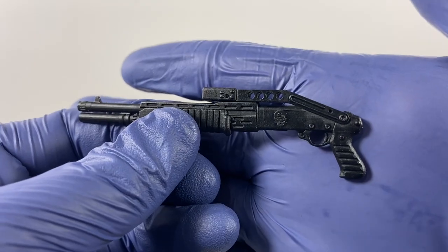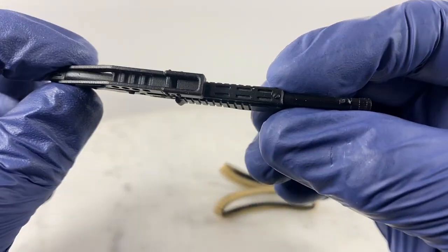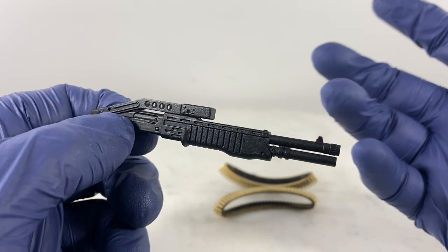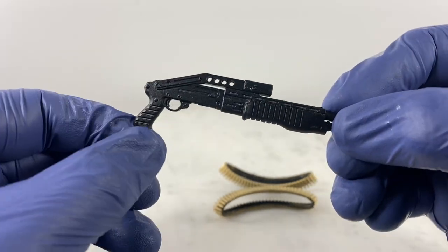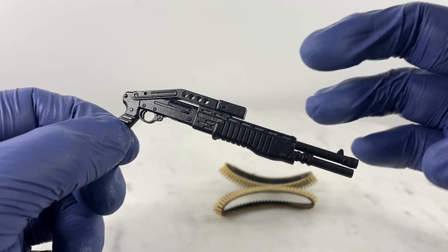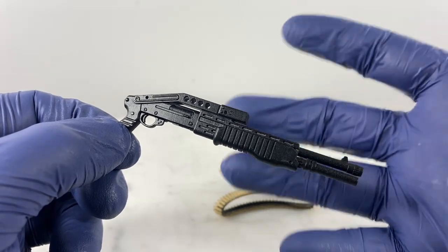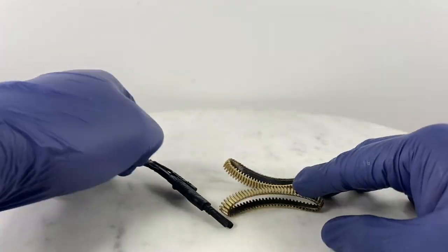That foldable stock is something you cannot actually unfold. With regards to thickness and density, it's just the same thing I've experienced with other Grid Iron weapons. Let's see whether this is going to fit nicely with the intended character I intend to pair this with — my custom Lieutenant Falcon action figure.